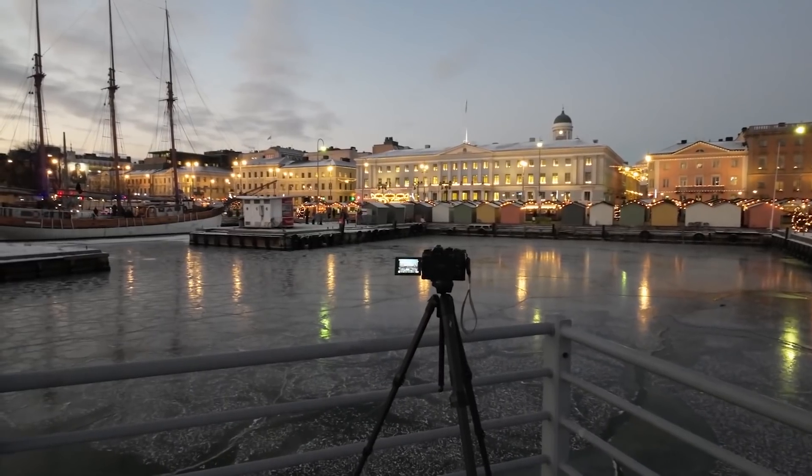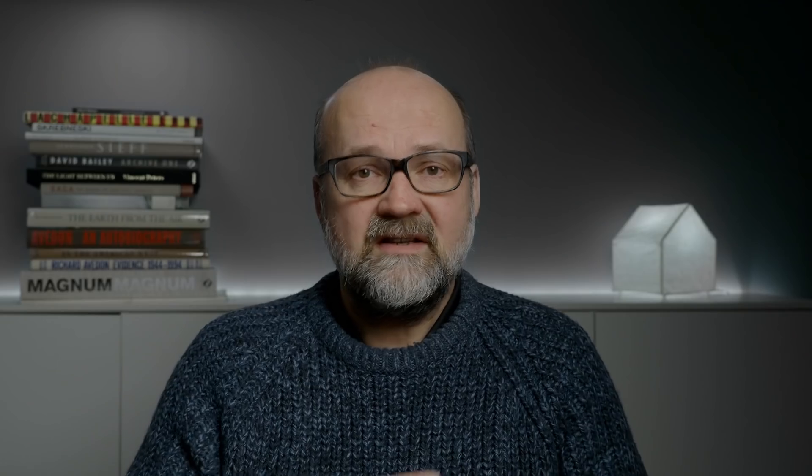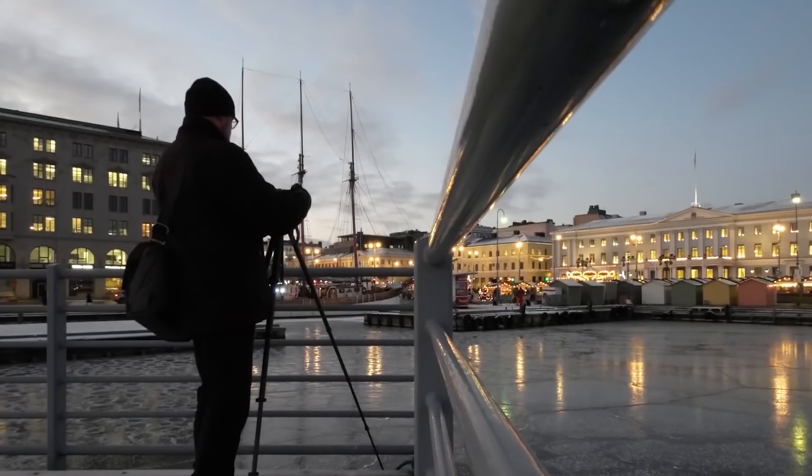Tip number one: consider having a tripod. Even though modern cameras have very effective image stabilization, either in the body or in the lens, it's still sometimes a good thing to have a tripod. If you have an Olympus camera, you can go all the way up to two to three second handheld shots because the IBIS is so good. But if you want to do a 30 second exposure, then you need a tripod.